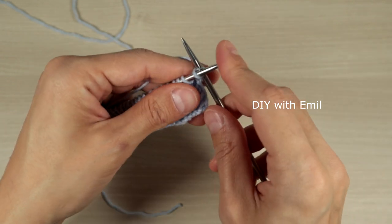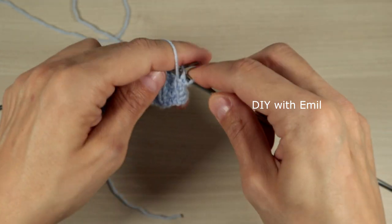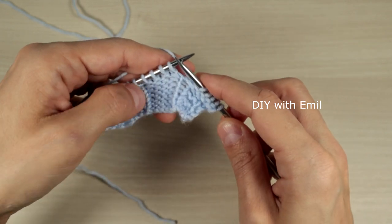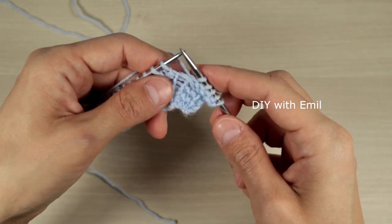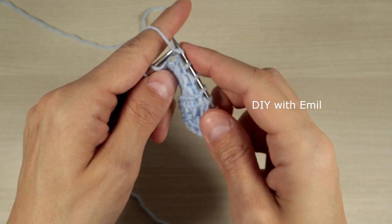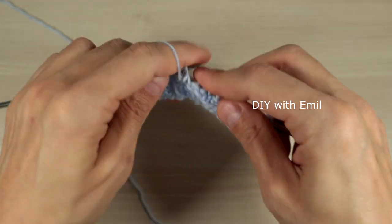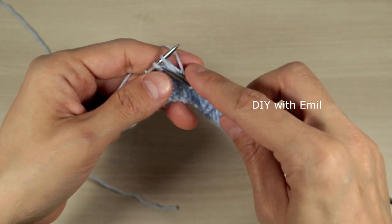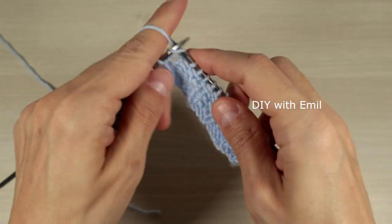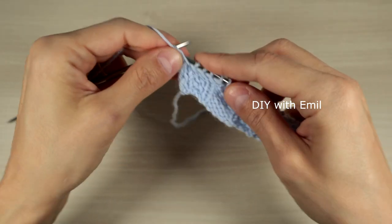On the wrong side, we slip the border stitch and then the first four stitches are purl four — these are the bubbles. Then we have the distance between bubbles: knit one, purl two, and knit one. Then the next bubble: one, two, three, four. Then again the distance: knit one, purl two, knit one. We repeat this sequence all the way across the wrong-side row.